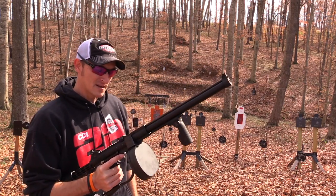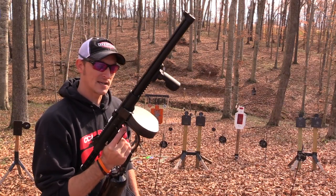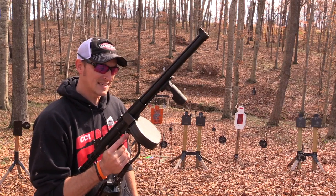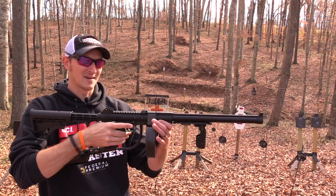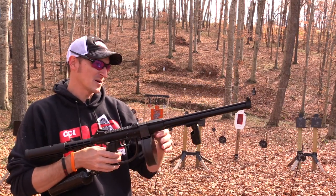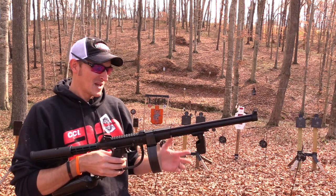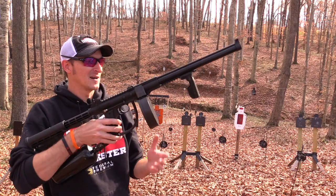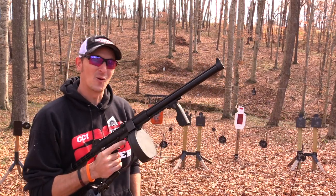You can pretty much get this bad boy shipped to your door. One of the first features we need to go over is the pink elephant in the room — this thing looks different, I'm not going to lie. It looks like a spear gun, the kind divers use in the ocean. It looks like a spear gun and a tommy gun had a baby, and this is what came out.